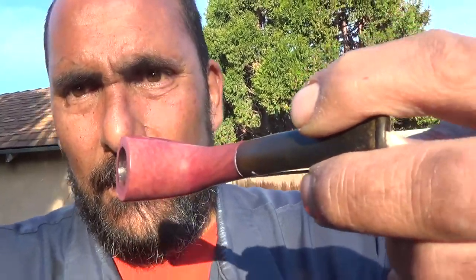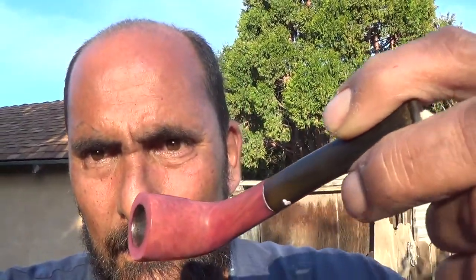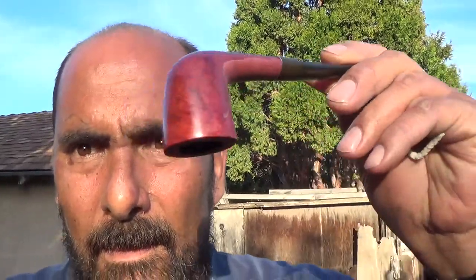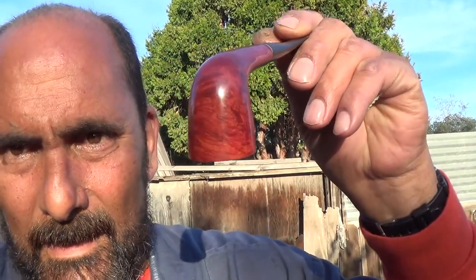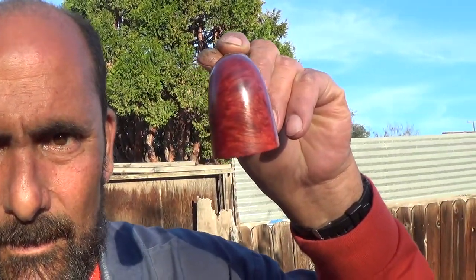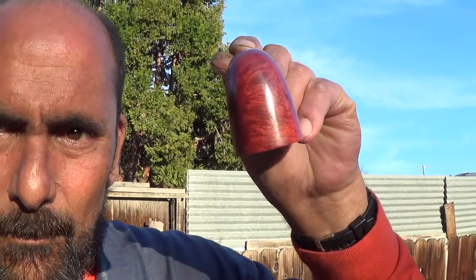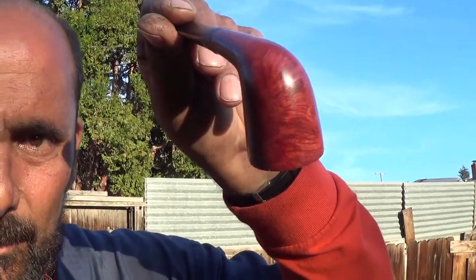I put some carnauba wax on the other side. Check that out — really nice purplish, reddish, maroonish hue to it.